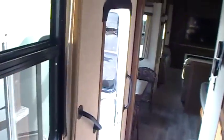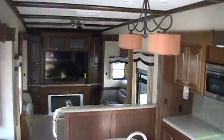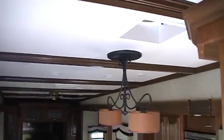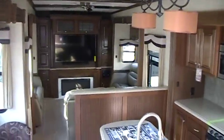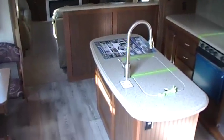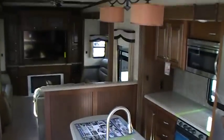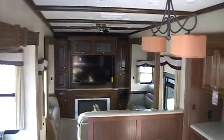This has been another video on the Big Country 4010RD, the new rear entertainment area. Thanks for taking the time to check out our video. Please be sure to check out our website — CoachesRVNation.com. We're one of the largest wholesale RV dealers in the country. We sell and ship campers all around the world, and we will definitely save you thousands of dollars over your local RV dealers.